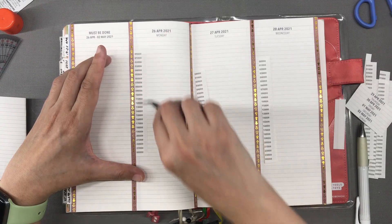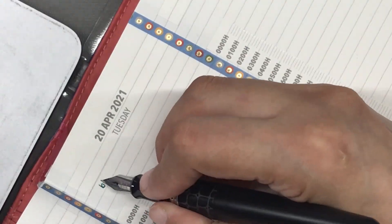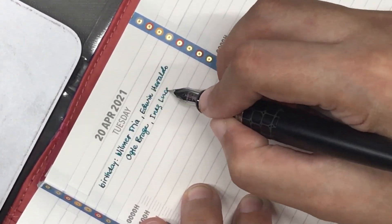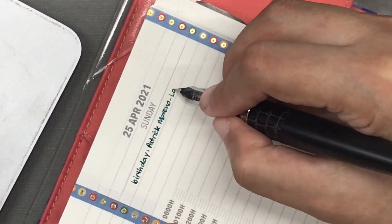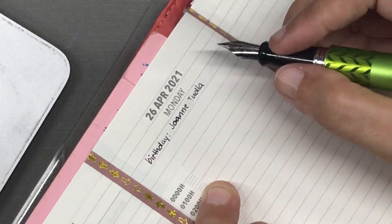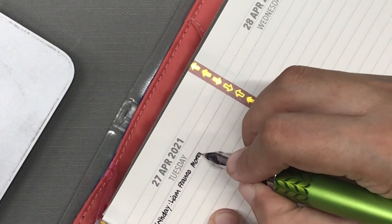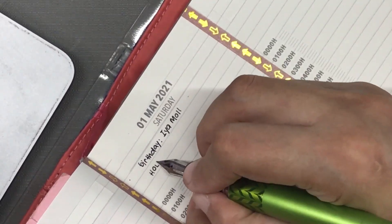The next step is to open up my computer and check who's celebrating what, and I wrote them down on the proper days. The ink I am using here is Robert Oster Marine, which is inside a Pilot Metropolitan with a fine nib. On the week with the pink washi tape, the ink I used is Diamine Damson, also in a Pilot Metropolitan with a fine nib.